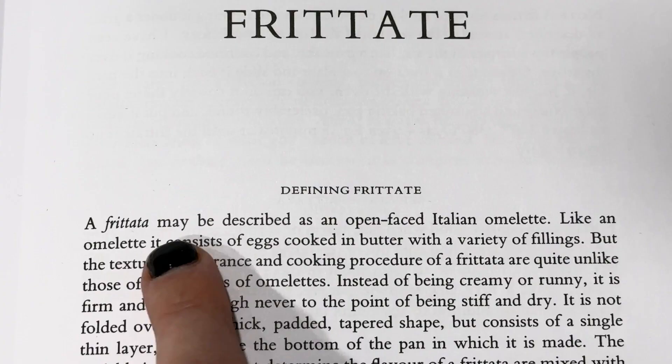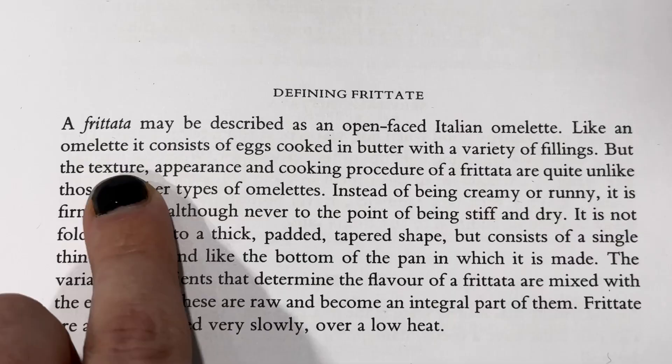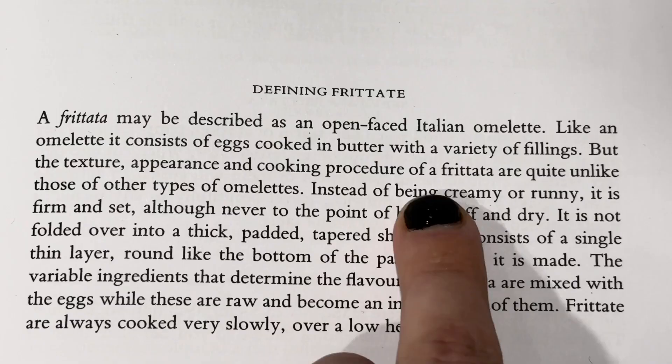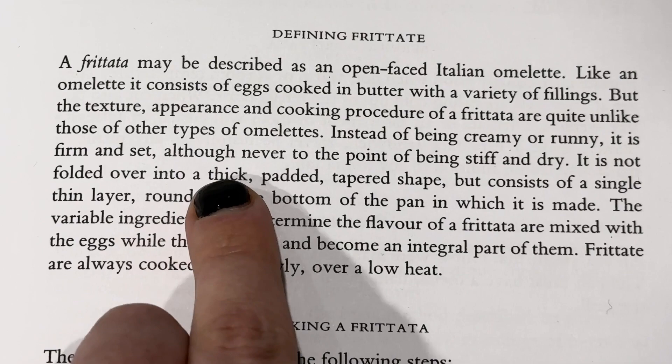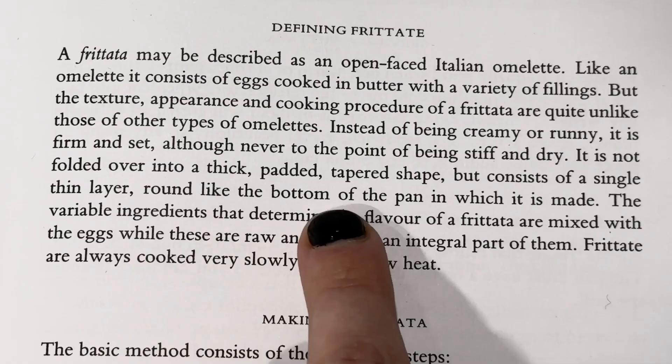A frittata may be described as an open-faced Italian omelet, but the texture, appearance, and cooking procedure of a frittata are quite unlike those of other types of omelets. Instead of being creamy or runny, it is firm and set, although never to the point of being stiff and dry. That's the challenge. It is not folded over into a thick, padded, tapered shape, but consists of a single thin layer, round like the bottom of the pan in which it was made. So essentially it sounds like an eggy, savory pancake.